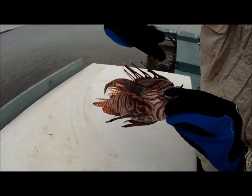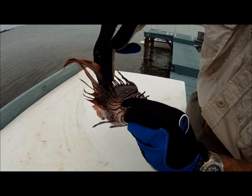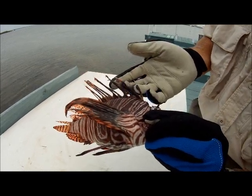Looking at your typical lionfish, you can see the distinctive red and brown or red and white colors. We've got these big flowy pectoral fins on the side. Along the back, the dorsal spines — these are the big wicked-looking spines that we're going to talk about in a little bit.